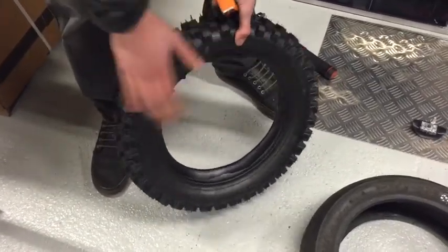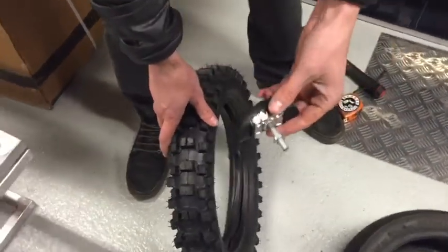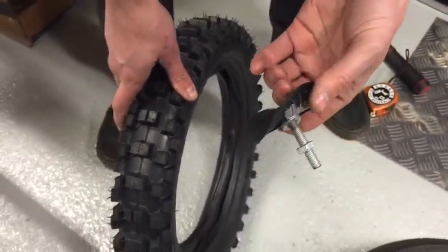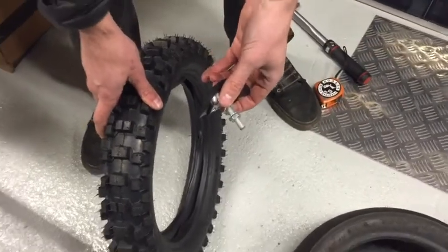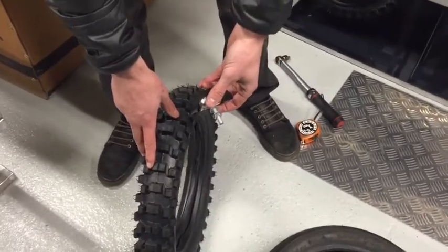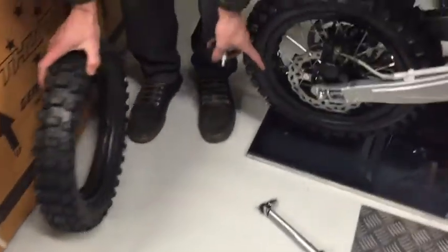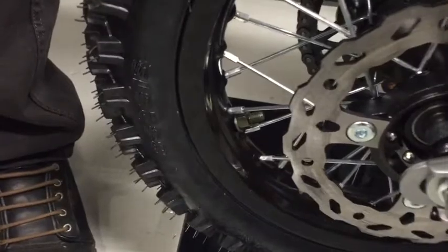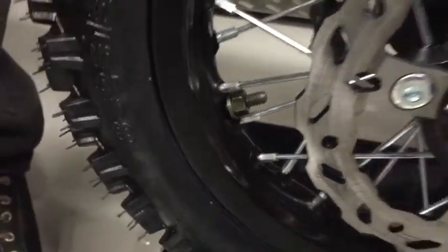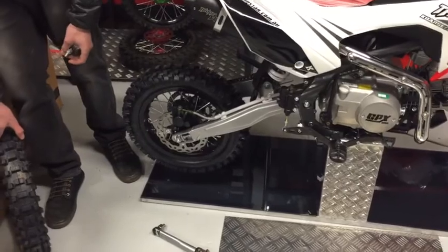One thing to note when you put these tyres on is you want to use a rim lock, which is one of these. A lot of the cheaper pit bike and mini bike brands out there don't actually use these rim locks, and it's just a cheap thing that can save you a lot of hassle. It stops the tube slipping inside the rim and ripping your valve out, which gives you a puncture — one of the most common reasons for punctures. All the Thumpstars come out standard with rim locks on the back, so that's one good point about choosing a Thumpstar — it's got the rim locks on it standard and stops your valve ripping, giving you flat tyres.